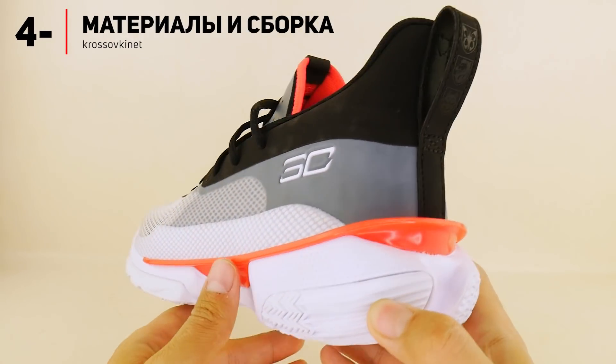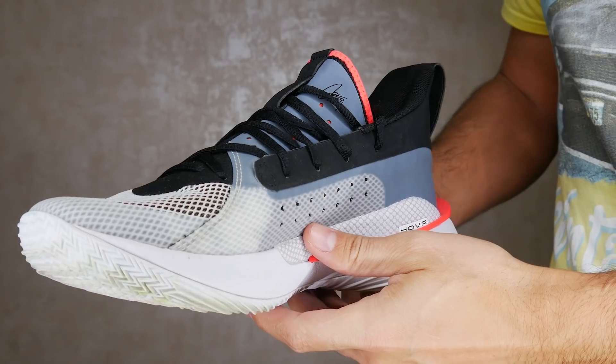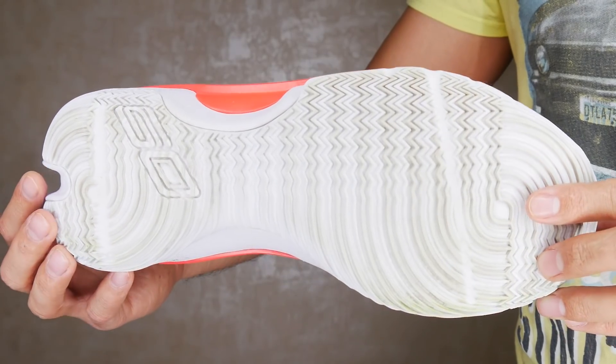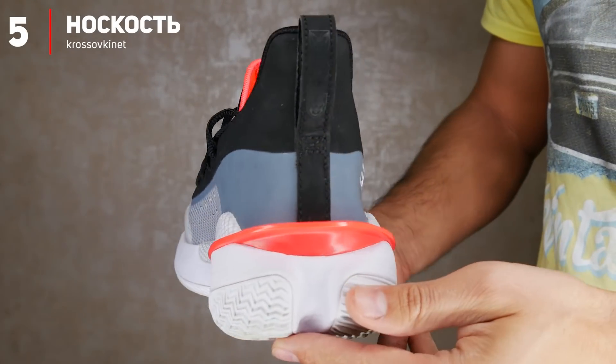При этом качество сборки Curry 7 очень и очень достойное. Никаких следов клея мною замечено не было, а внимание к деталям приятно порадовало. Еще один момент, за который нельзя не похвалить эти кроссы — это их устойчивость к износу. Перед вами кроссовки после 8 полноценных тренировок, во время которых обязательно были игры, изобилующие контактами. И как видите, кроссовки пережили это очень даже легко — никаких следов деструкции, только складки на мицоле и в зонах изгиба. В плане долговечности эти кроссы вас не подведут.